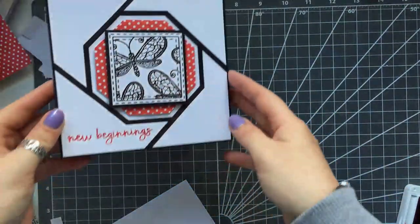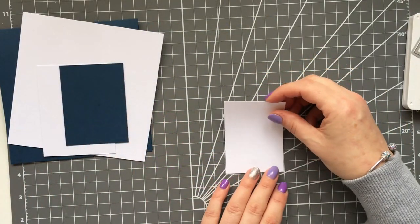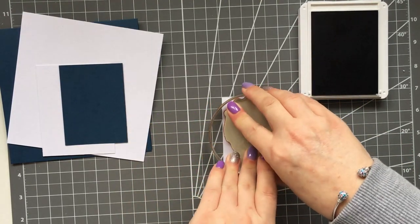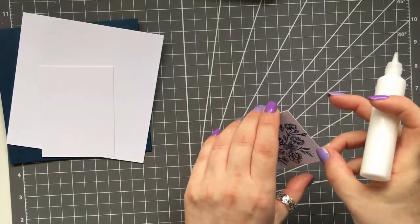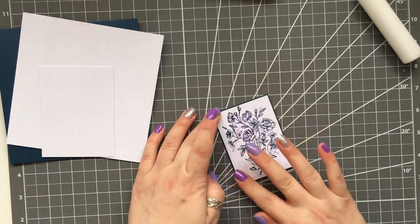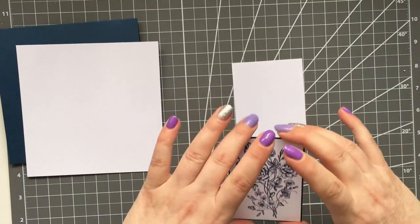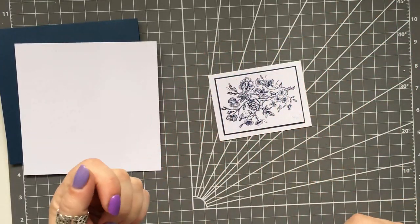Now the next one — this is probably my favorite because it's so simple but so elegant. Again a 6x6 card base — I'll put measurements on my blog. I've taken a little piece of white card and I'm stamping a beautiful stamp on it — I think it's an old Stampin' Up one — using blue ink because I'm keeping it all blue and white. I'm gluing it onto a blue piece of card which allows a tiny little border to show all the way around, then gluing it onto a larger piece of white card so it looks like a mini picture frame.